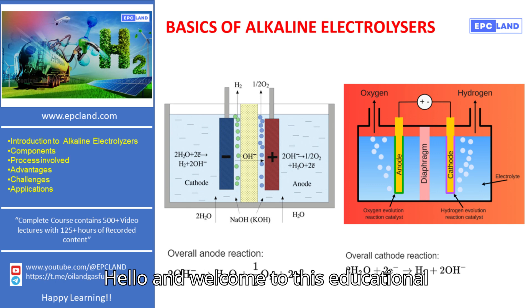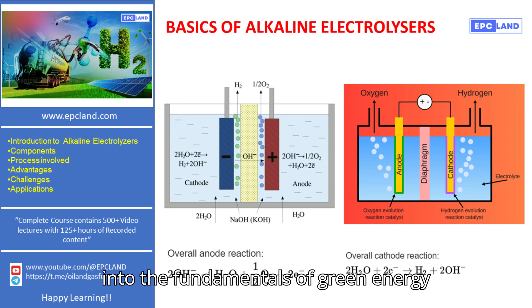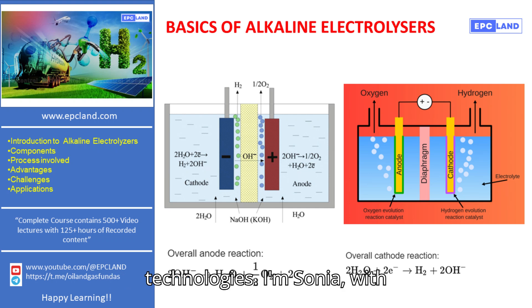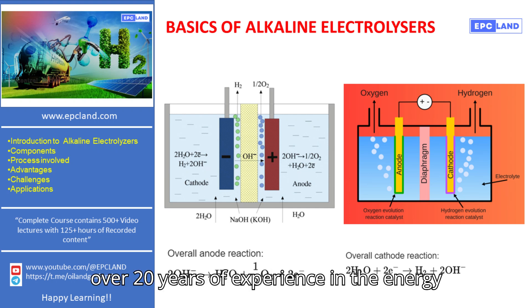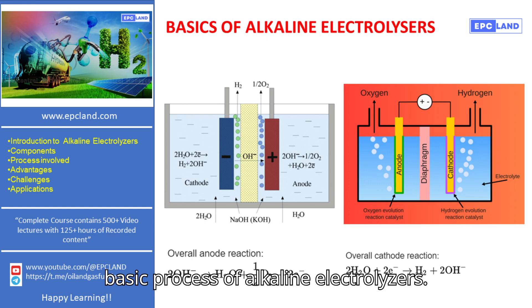Hello and welcome to this educational video series from EPCLAN, where we delve into the fundamentals of green energy technologies. I'm Sonia, with over 20 years of experience in the energy sector, and today we'll explore the basic process of alkaline electrolyzers.